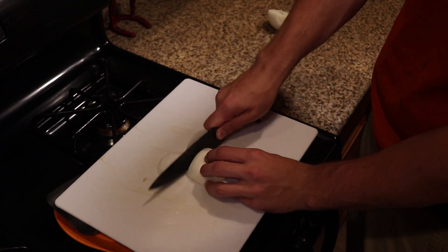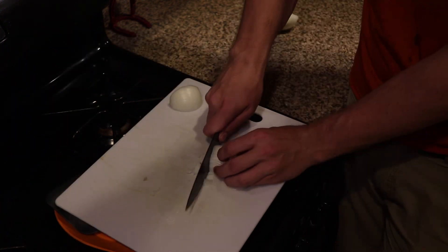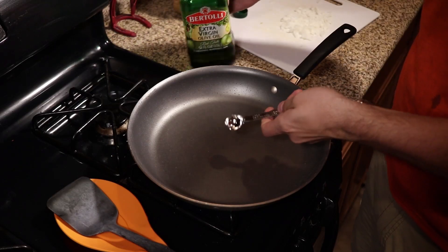Before we start cooking things there's a little bit of prep work we need to do, and for this recipe it's mostly just chopping up a quarter of an onion. I'm just gonna get this chopped as finely as I can and set it aside until we start cooking.